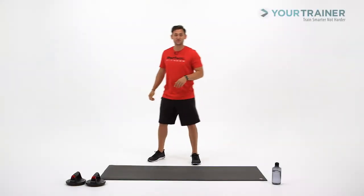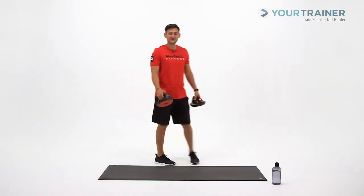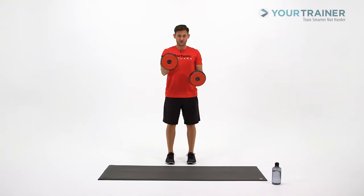For this block, grab those Perfect Push-Up Elite. We're going to go through two sets of push-ups, 10 reps on each set. We're going to set up in a staggered hand position — right hand forward 10, left hand forward 10.